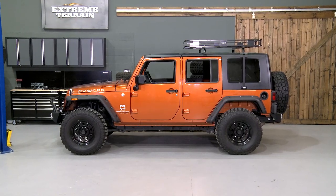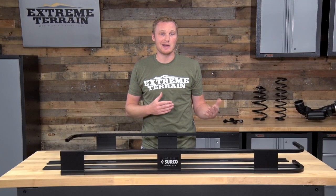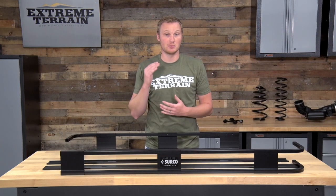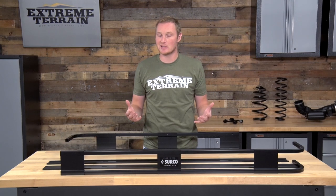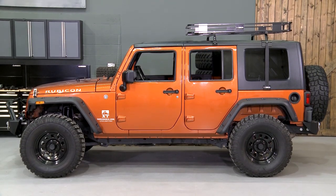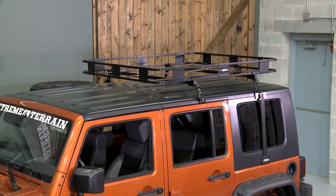The fact that this will allow you to mount onto a hard top without drilling through your top — which is a permanent modification that a lot of you don't want to do, and can also open up the opportunity for leaking — makes this a really nice option. Even the newer four-door JKs don't have a ton of cargo room on the inside, so if you are looking to haul some additional gear on the road or to your favorite campsite on the weekends and you have a hard top, this is a really nice rack option.